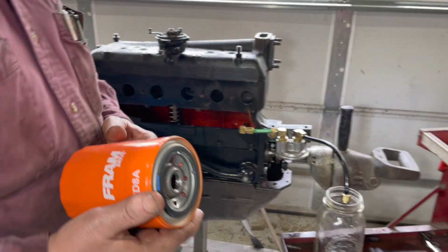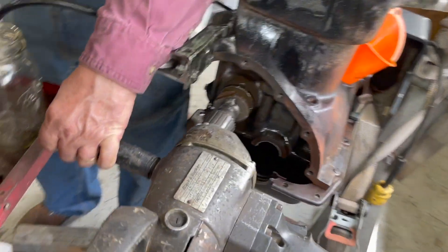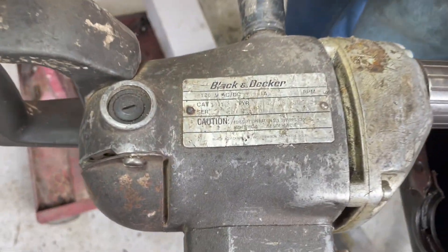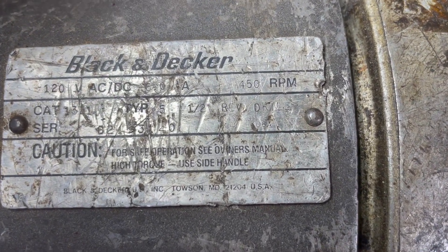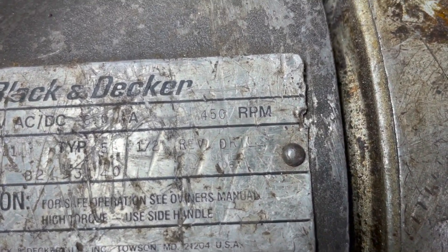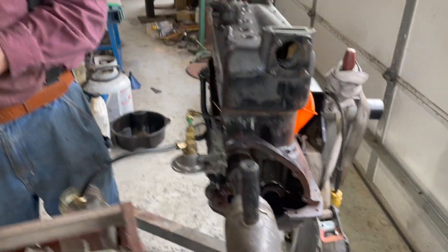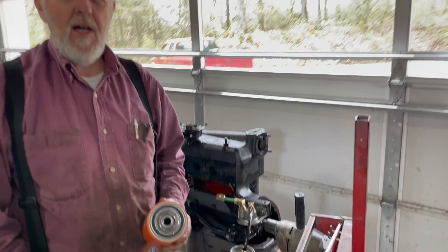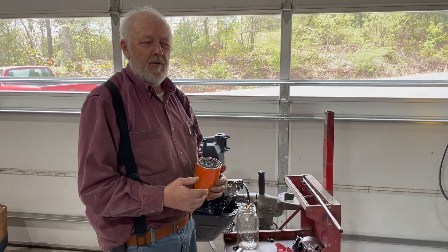I got a 450 RPM drill. That should make it 900 RPM on the crankshaft. I also changed the oil pump — got the new style oil pump. The shaft is turned down, like the later ones.